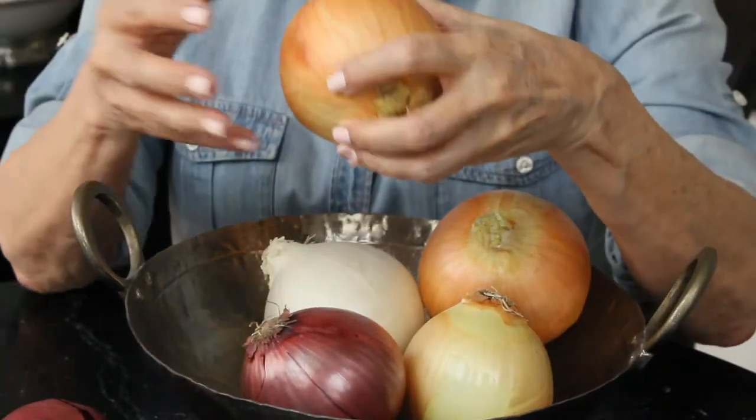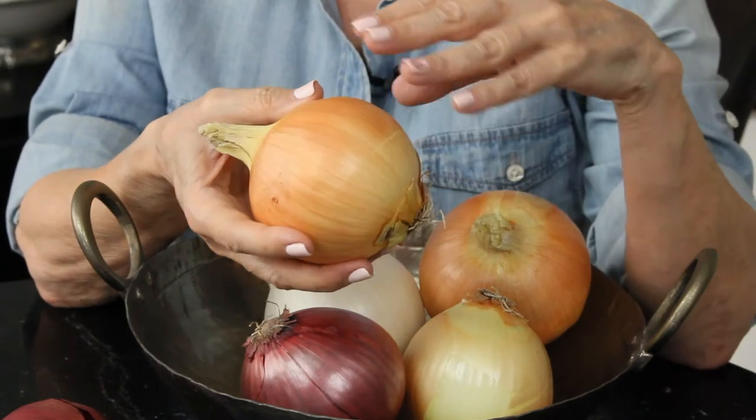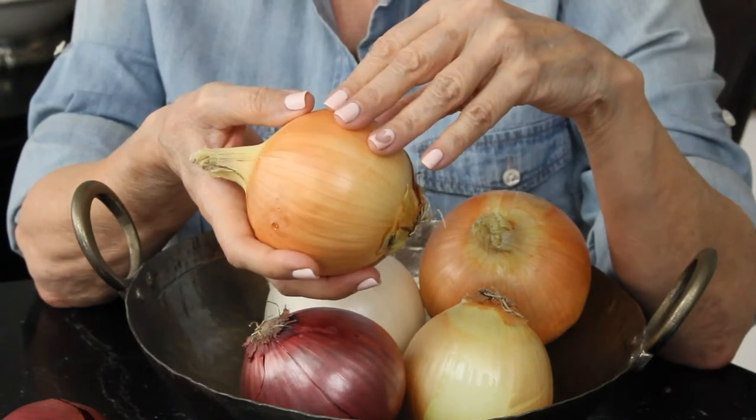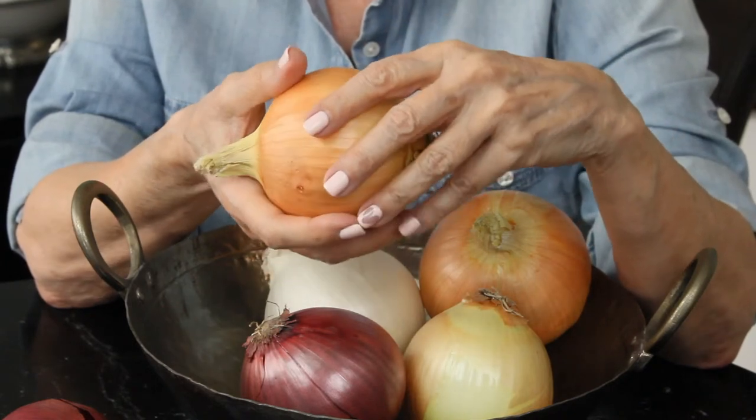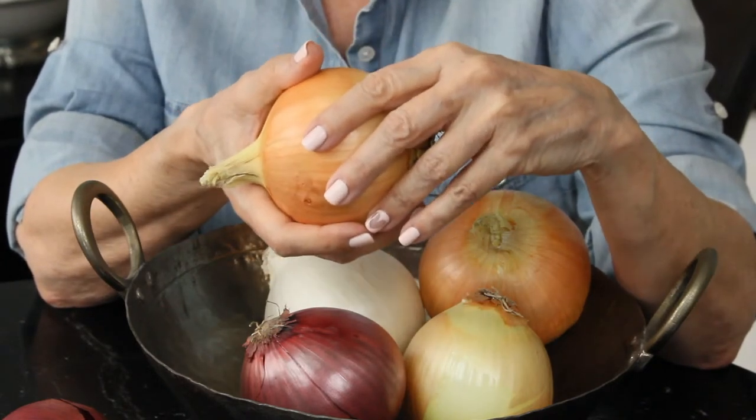The strongest onion is the yellow or the brown onion. You definitely don't want to be eating this one raw — it's going to be a really big bite unless that's what you're going for. This is the onion that you cook with. This is the one that sautés, this is the one that caramelizes beautifully. If you're making a roasted onion dip, this is the onion. This one will hold up to cooking — it's the one that goes into soups and stews. That's your workhorse.